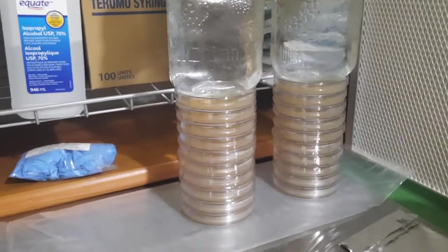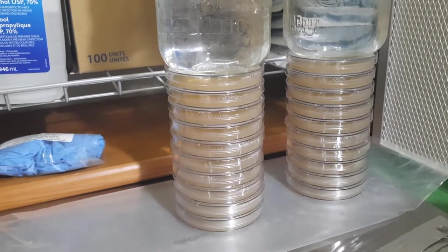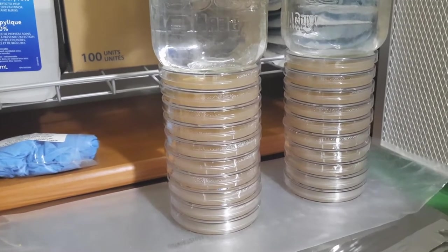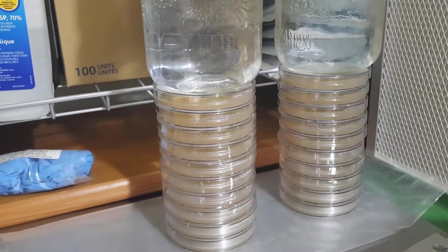These are my agar plates. I usually pour them about 40 to 80 at a time. These are stacks of 10 — I usually make stacks of 20.